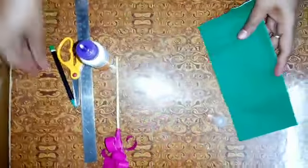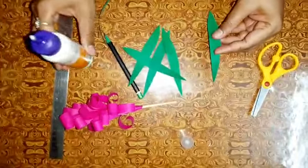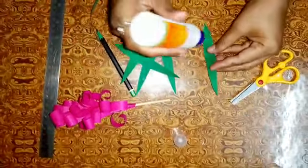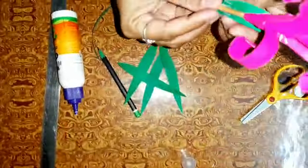In the bottom part, we will put leaves with the green paper. In the bottom part, we will paste leaves. Like this we will cover it.